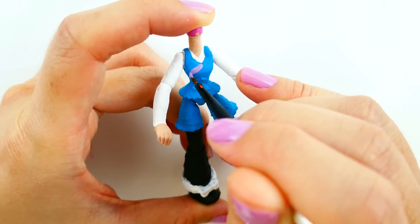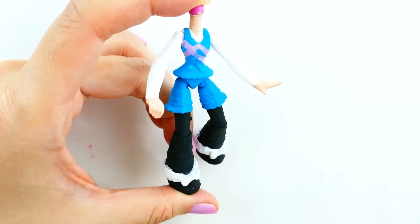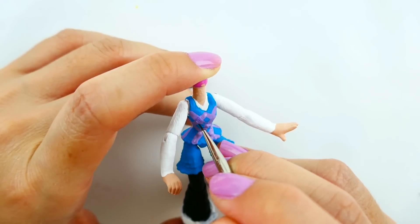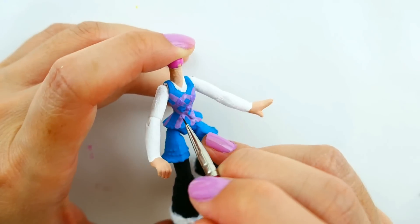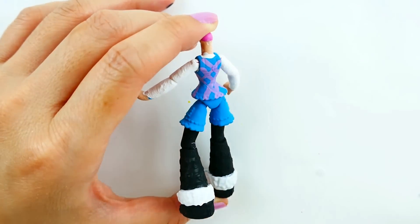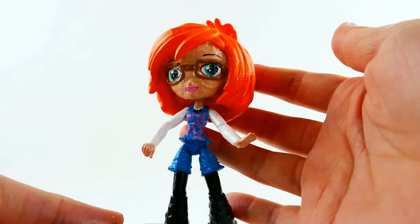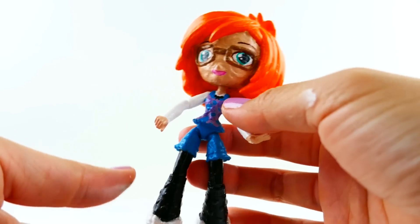Then I'll add crisscross lines with purple. All right, there she is — here is my completed Sabrina!